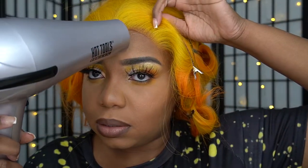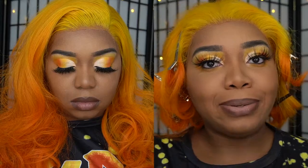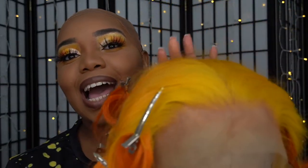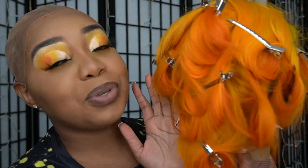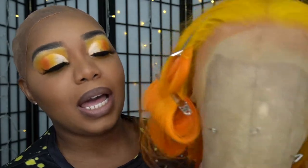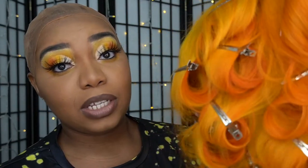I like it. It's doing the little thing that it do. Hello, hello, hello my lovely people. Today's video is going to be a tutorial of this gorgeous wig. This is beautiful. The color is beautiful. It came out better than I expected it to.